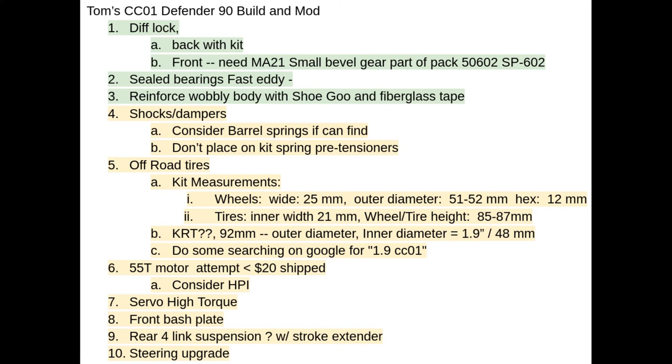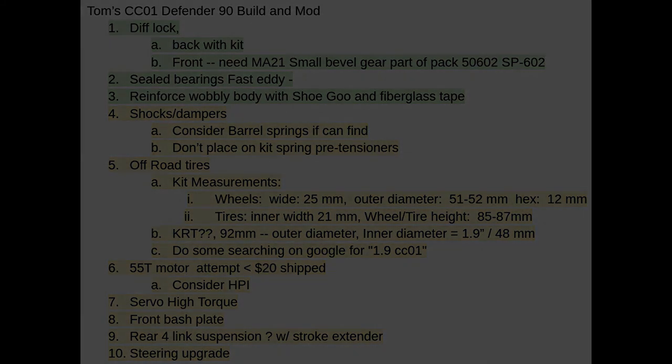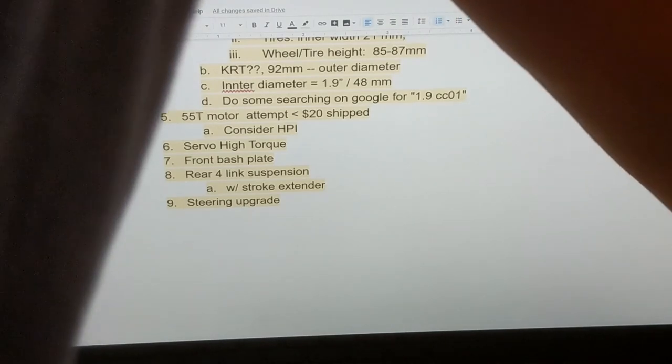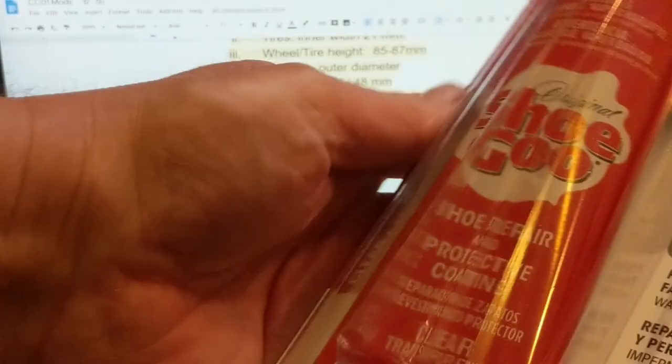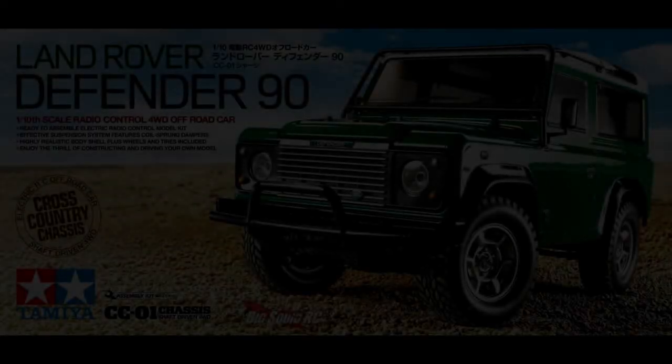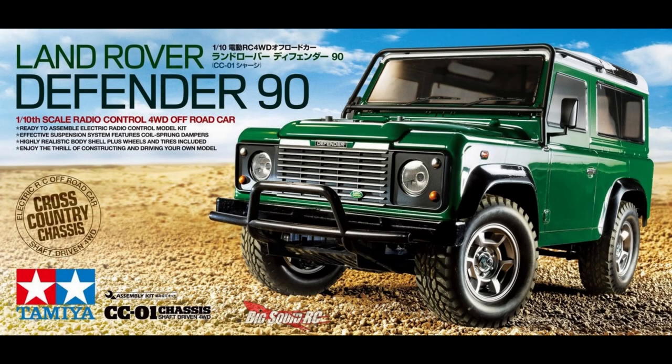On the body itself, the body seems rather flimsy because it's very large and heavy. So I'm going to increase its strength using the standard approach I've seen out there: fiberglass tape and the Shoe Goo idea — using tape and Shoe Goo to give a little strength to those large sheets of thin Lexan.